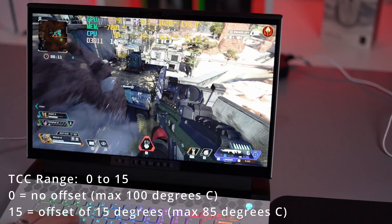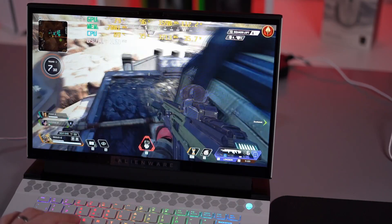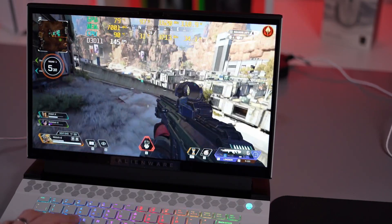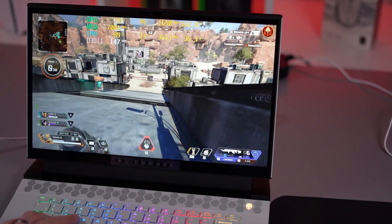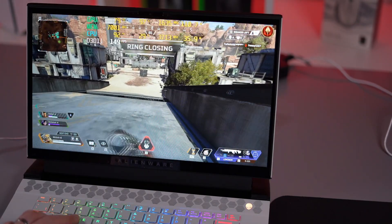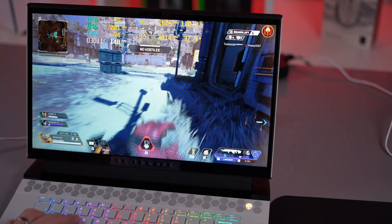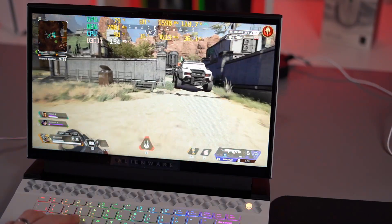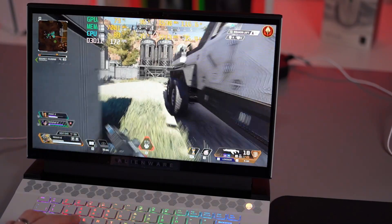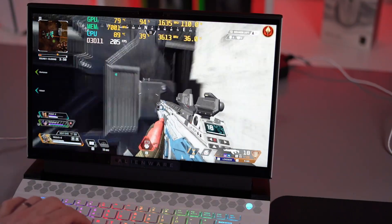You can choose any number in between 0 and 15. In order to test this, we're going to run a few synthetic benchmarks and a bit of gaming at both the 0 setting and the 15, to see the best and worst case performance and throttling of this system. We were initially going to test this on our M17R4, but the improved thermal system on the M17 meant the system didn't throttle past 85C in gaming benchmarks. Only in synthetic benchmarks could you see a difference, so we decided to wait until we got this M15.